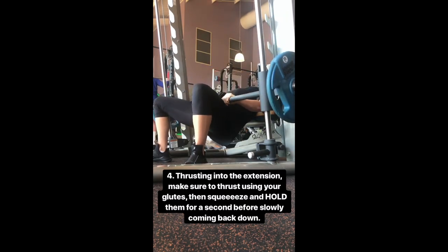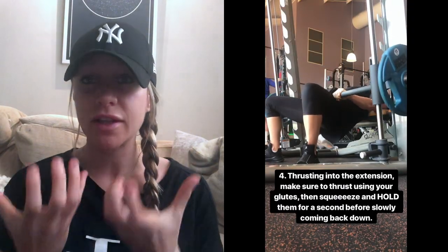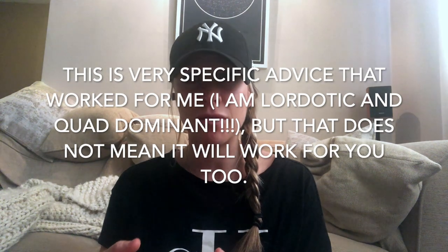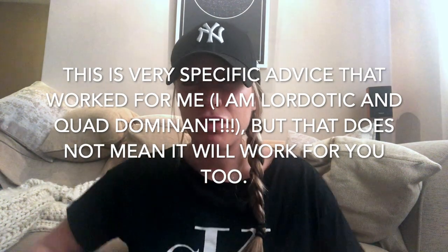Thrusting into the extension, make sure that you thrust using your glutes — really use those glutes to fire up into the extension. You're not just thrusting up willy-nilly with your hips. When you hit the peak of that extension, you want a really nice 90-degree angle. I personally find it really helps to tilt my pelvis slightly downward at the top of the movement. I thrust up through my glutes, and then at the top I tilt my pelvis down while really engaging my glutes — and I just feel that burn go straight through them.